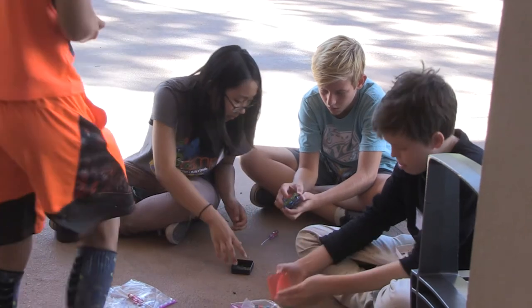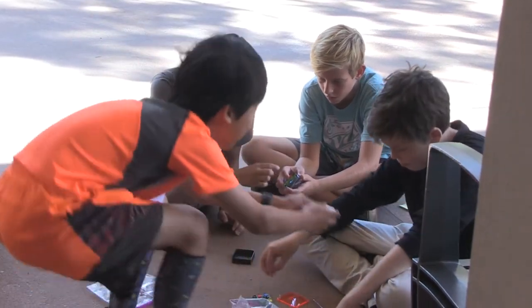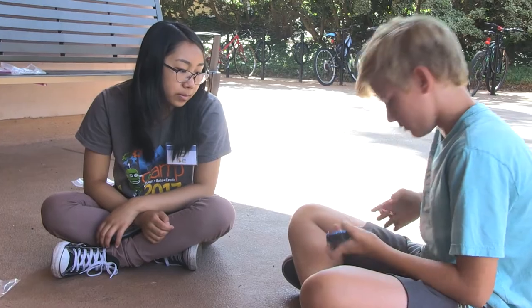Well I've learned a lot about computer science. In FabCamp 1.0 we learned a lot about mechanical engineering, and in FabCamp 2.0 I've learned a lot about computer science and how to work with computers and things like that — laser cutting, all of that.